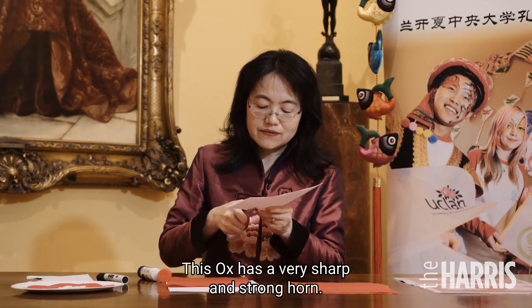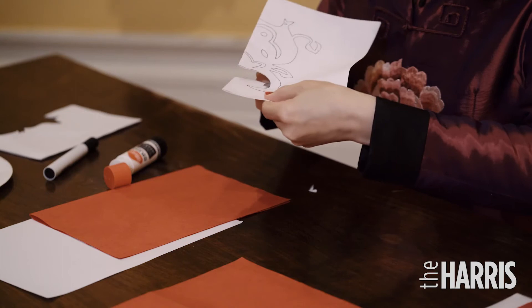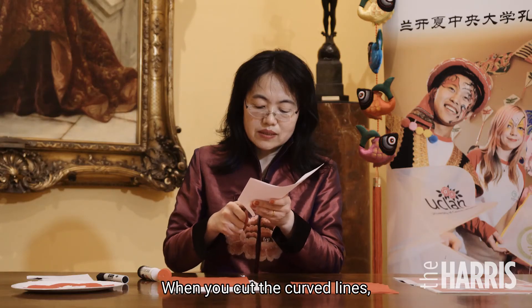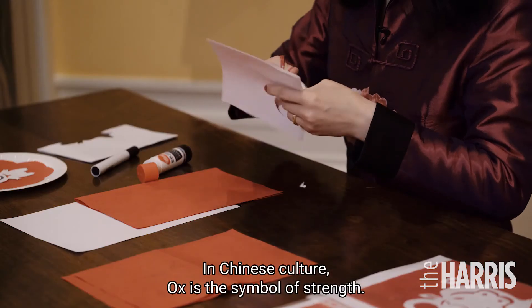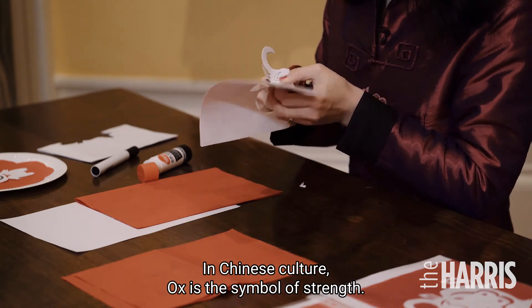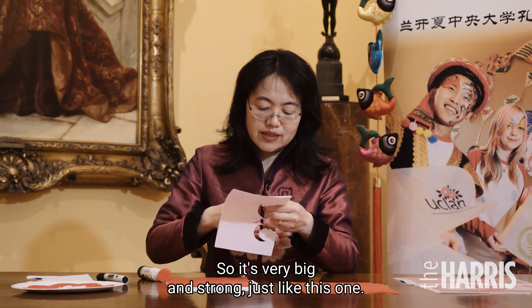This ox has a very sharp and strong horn. When you work out the curved lines, you have to control your scissors very carefully. In Chinese culture, the ox is the symbol of strength, so its body is always very big and strong, just like this one.